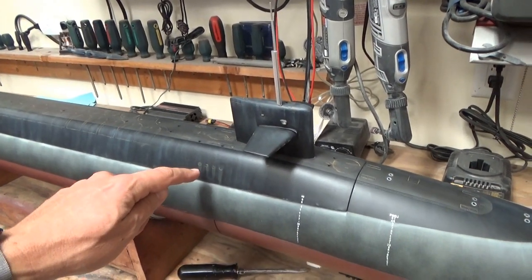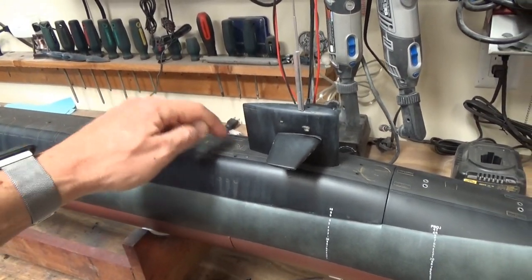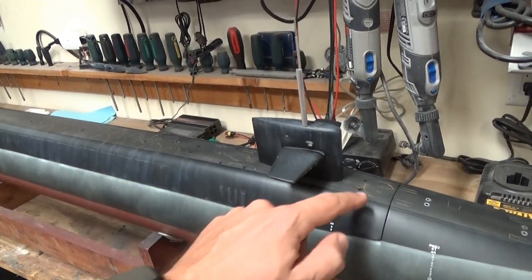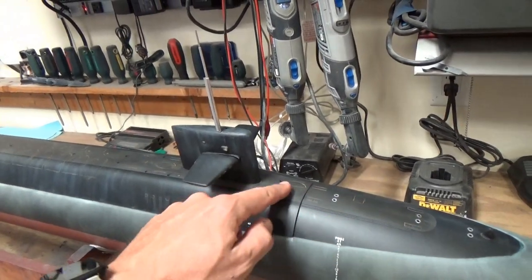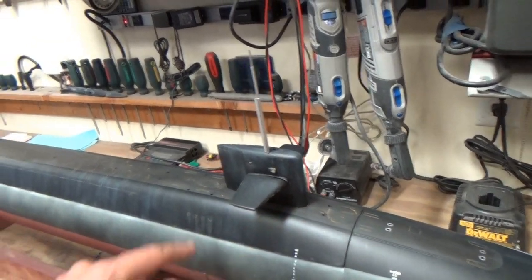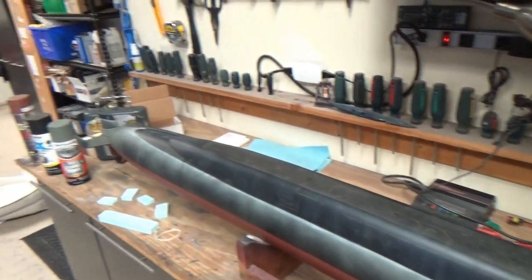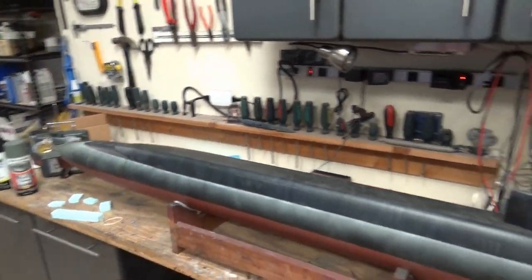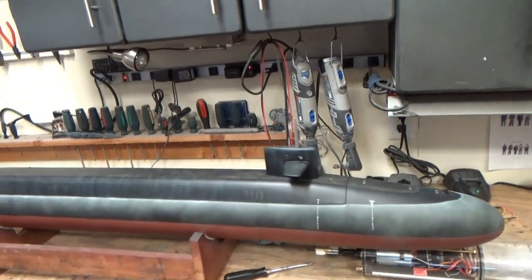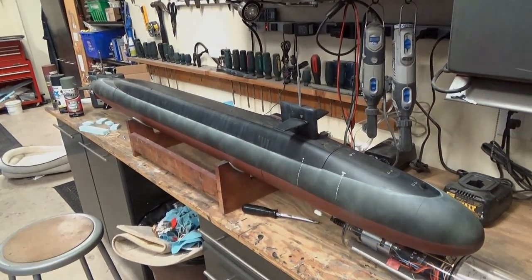Lastly, I used rust-colored paint and just went over the scribed lines very lightly, wiped it off so that here and there you just see a little bit. Follow the contour of the hull and streak it in the direction that water would run. That's basically the entire weathering I did on the boat. Again, apologies — I wish I could have done it step by step, but that's it in a nutshell.